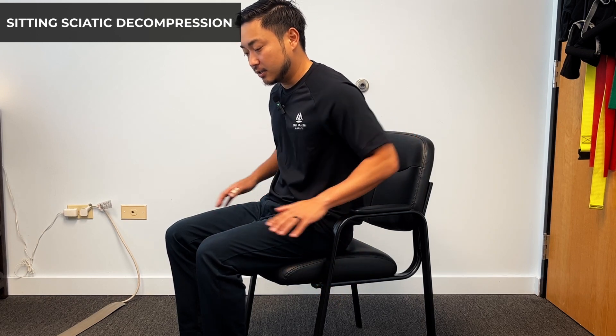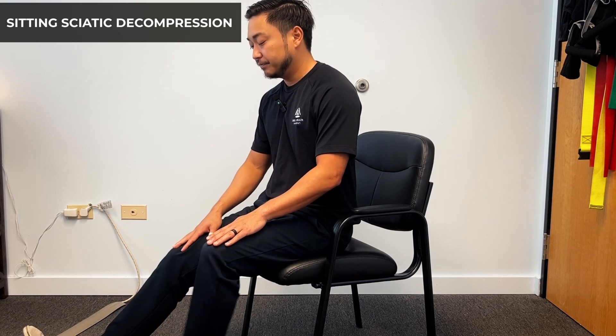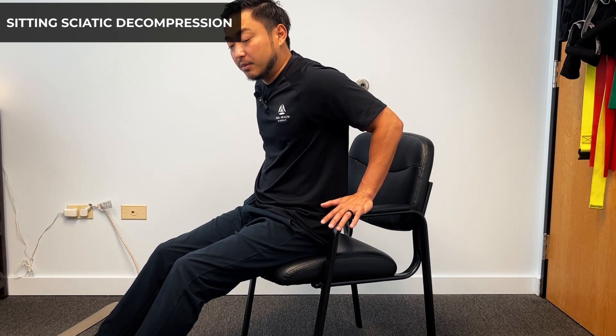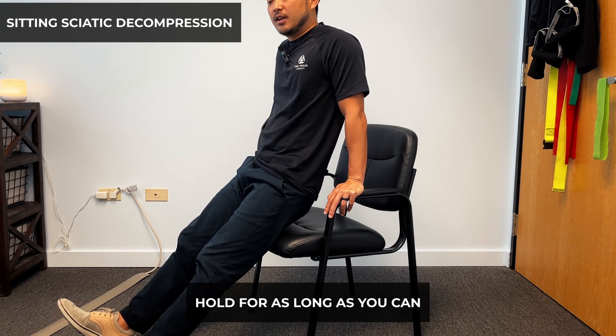This is the sciatic decompression exercise. What you're going to need is a chair with the armrest. There are a few variations, but first we want to extend our legs out and sit at the edge of the chair. We can use our arms or hands on the armrest and push ourselves up almost like we're doing a tricep dip and hold as long as you can. This is one of the best exercises to give relief and decompression to the disc itself. Think about the spine letting go to separate — that is what's going to allow the pain relief and centralization to occur.